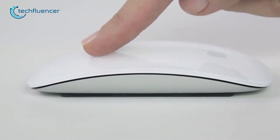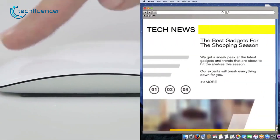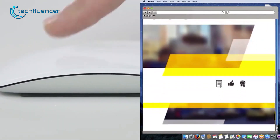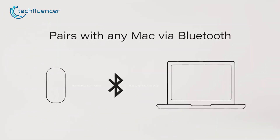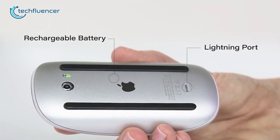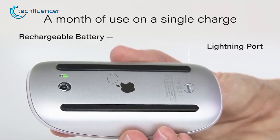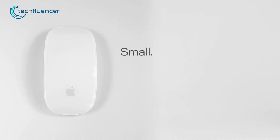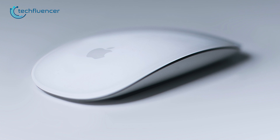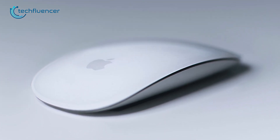The most impressive thing about this mouse is that it senses gesture inputs for scrolling, swiping, and zooming, making the user experience even more convenient. It uses a Bluetooth connection to pair with your MacBook Pro and has a rechargeable battery that can be charged via a Lightning port. With one single charge, you can expect up to one month of usage. Small, sleek, and powerful, the Magic Mouse 2 from Apple is one of the most minimal mice you can get for your MacBook Pro.